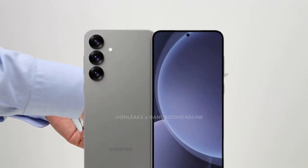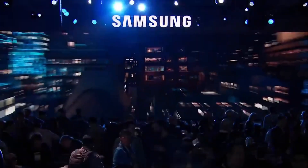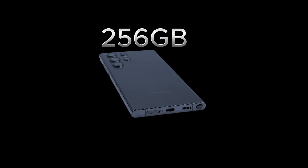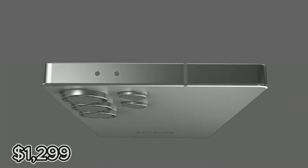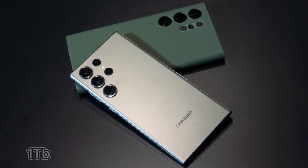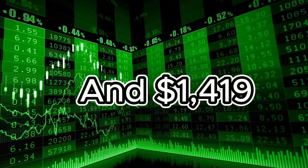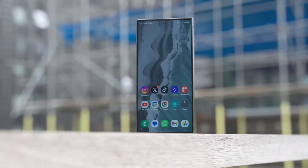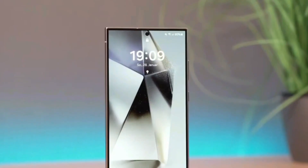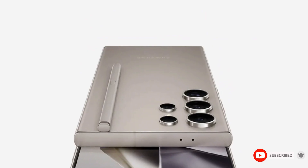Pricing for the Galaxy S25 Ultra is another hot topic. The Galaxy S24 Ultra saw a price hike earlier this year, but will Samsung dare to increase prices again? Reports suggest the 256GB base model of the Galaxy S25 Ultra could start at $1,299, with the 512GB and 1TB options priced at $1,419 and $1,659 respectively — the same prices as the current S24 Ultra lineup. However, if Samsung faces challenges with its 3nm production yields, this could drive up costs. Fortunately, Samsung typically offers multiple ways to save, including trade-in deals and carrier discounts.